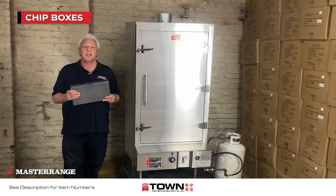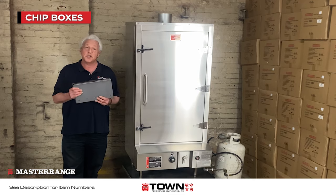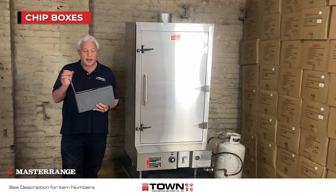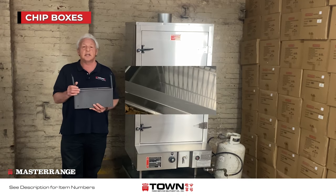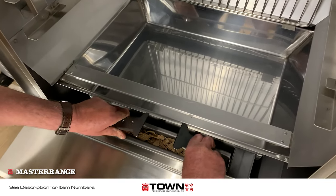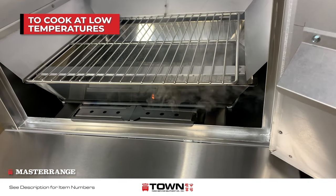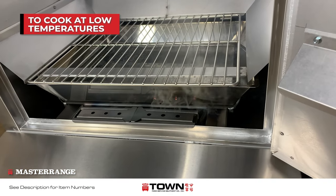As an option, a chip box is available. This is a rectangular metal box that's perforated and has metal flaps so you can easily handle it and place it into the smokehouse. If you need to smoke or cook at a low temperature, the chip box needs to be ignited in one of two ways.